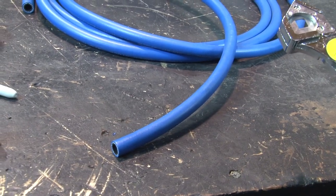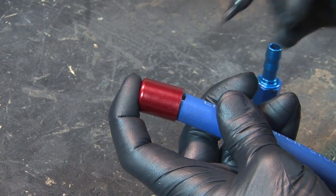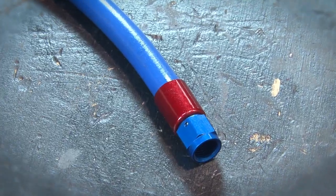Superstock hose and ends go together with just a sharp knife. Cut the hose to length, slip a collar over the end, and make a mark on the hose at the back of the collar. Lubricate the hose and nipple, then press fit it into the hose end until it bottoms out and it's ready to use.